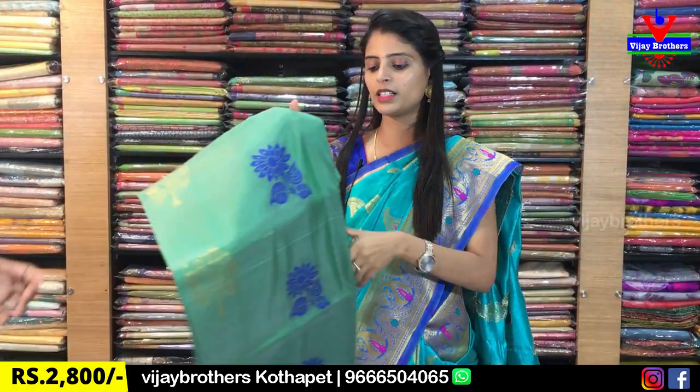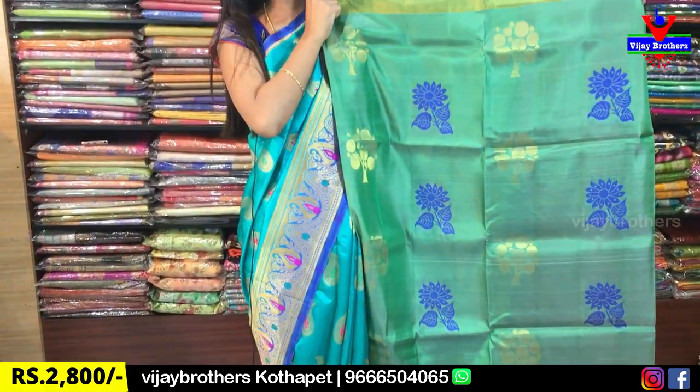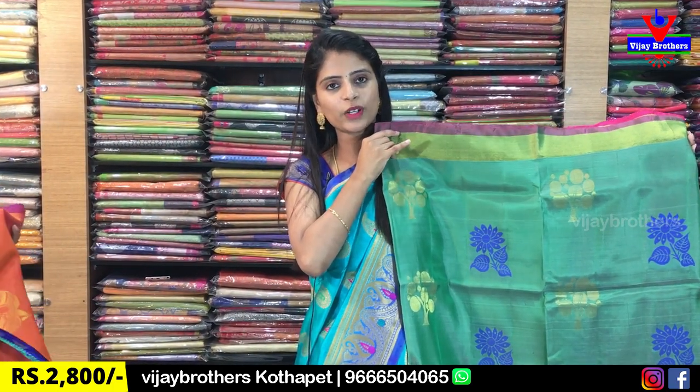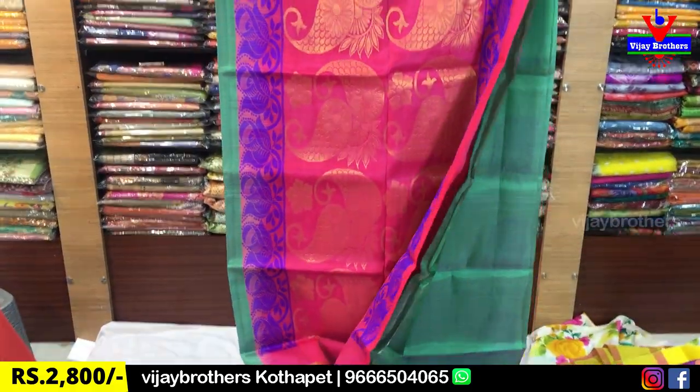My next color is green again. Look at that — beautiful shade. Borders are the same, cutty style borders. Florals are blue, tree motifs are gold. Very rich look. The color is green and the contrast color is pink. Blouse is a plain pink blouse. Same price is ₹2,800.